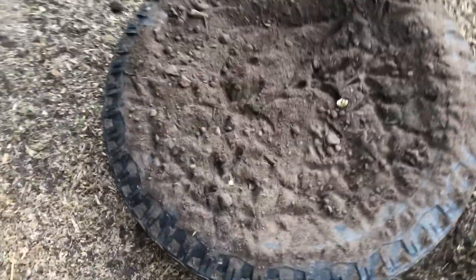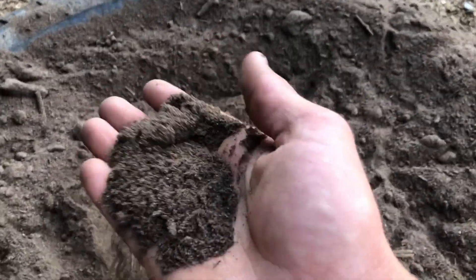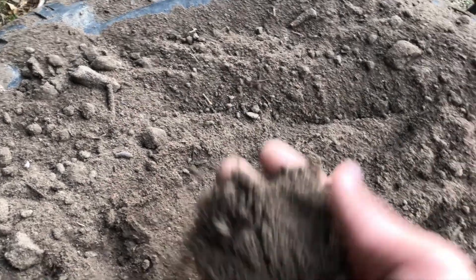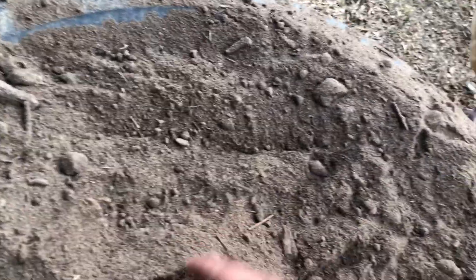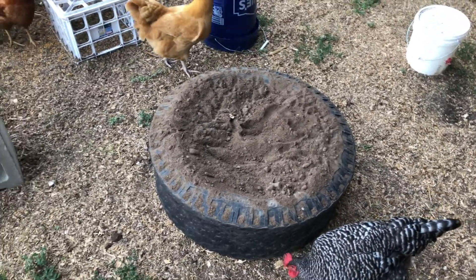We got all this dirt — the chickens already pooped in it, it took them two seconds of course. It's dirt from a spot where I've driven over so many times with the excavator that it's in the same path and it's just super, super fine at this point. There's still a few chunks but as they root through it they'll break them up. With how fine this dirt was I thought that'll make it perfect for a little dust bath, which is something that's pretty important for chickens.